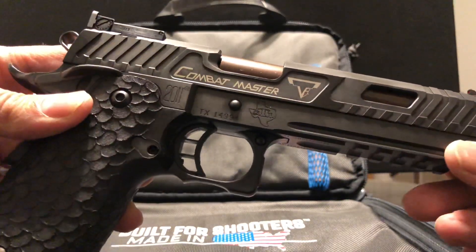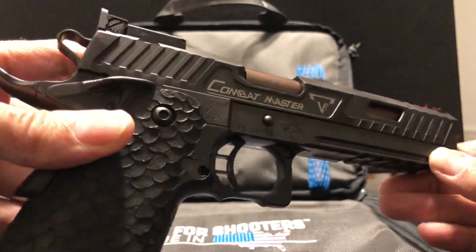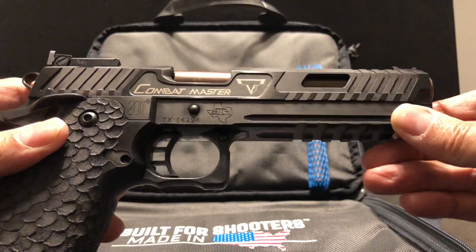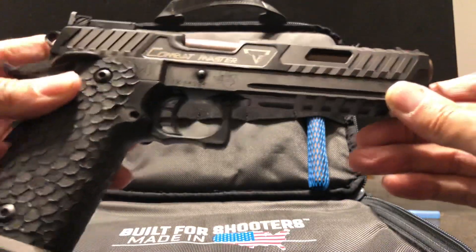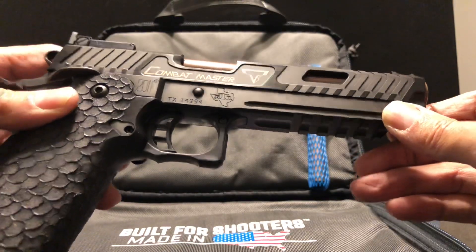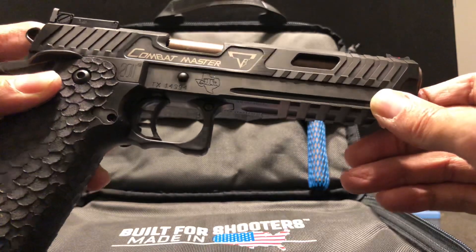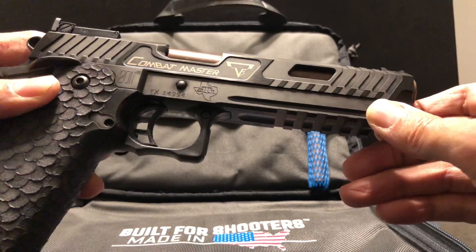Just the finish on this — it's beautiful. So that's my unboxing: the STI Combat Master, a Taran Tactical John Wick gun. Awesome gun.